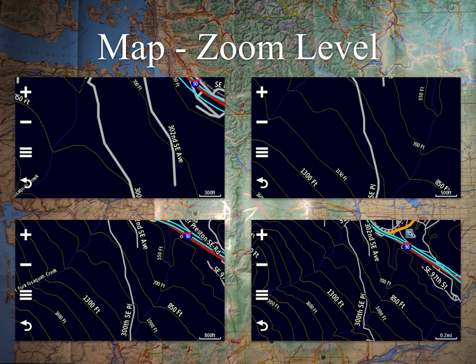Find a zoom level in the range of 300 feet to two-tenths of a mile that gives you a good balance of seeing ahead and getting the detail level you want. Stick with it for a while. Anything beyond half-mile scale, you're going to give up a lot of detail unless you're just on the freeway. This is just my experience over the last several years — take it for what it's worth.